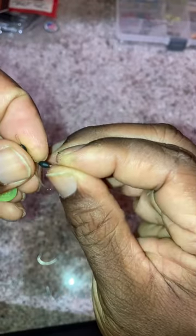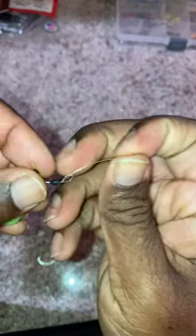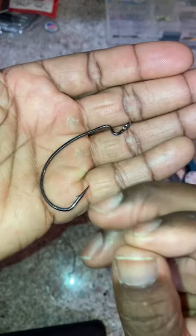Now take the other end of the swivel and slide it onto your main line. Add a bobber stopper. Then attach your last hook to your main line.